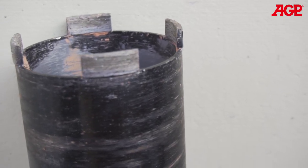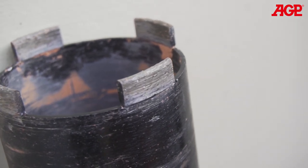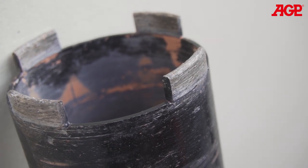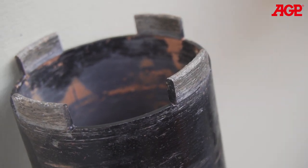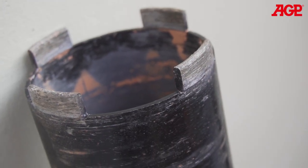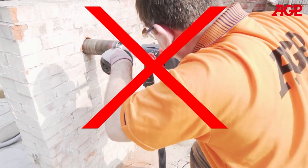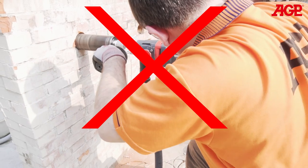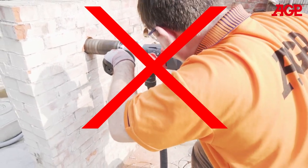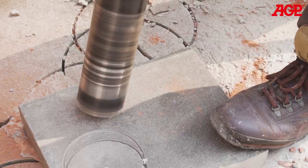Sometimes, if the work material is not abrasive enough, the diamond segments will polish smooth, meaning the diamonds are no longer projecting out of the bond matrix in the segment. This is called glazing. You should be able to feel the diamonds in the cutting face of the segments with your fingernail. If the bit becomes glazed and it seems to cut very slowly, even if you use a lot of downforce, then it is necessary to sharpen the bit. Trying to use brute force to make the glazed bit cut will not work. All that will achieve is to either trip the overload or slip the clutch.